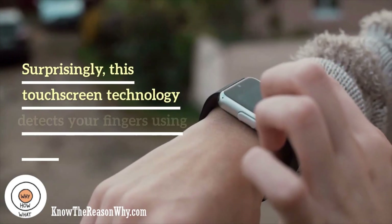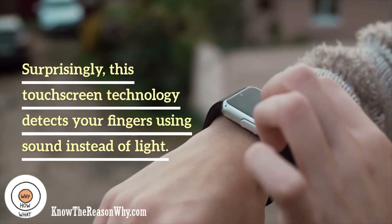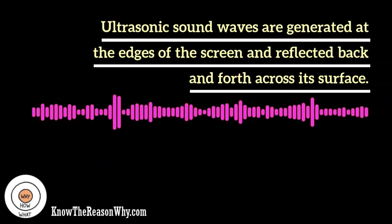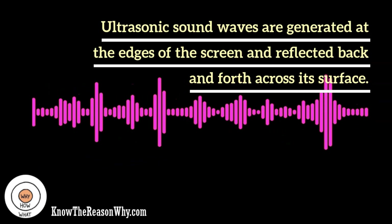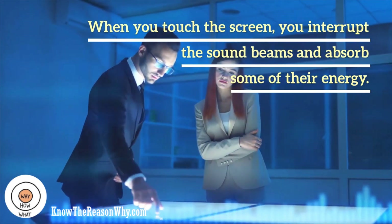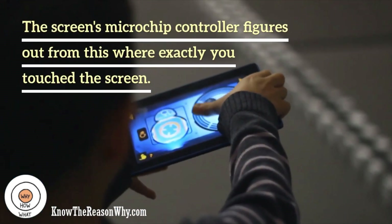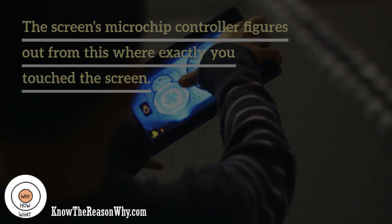Surface acoustic wave. Surprisingly, this touch screen technology detects your fingers using sound instead of light. Ultrasonic sound waves, too high pitched for humans to hear, are generated at the edges of the screen and reflected back and forth across its surface. When you touch the screen, you interrupt the sound beams and absorb some of their energy. The screen's microchip controller figures out from this where exactly you touched the screen.